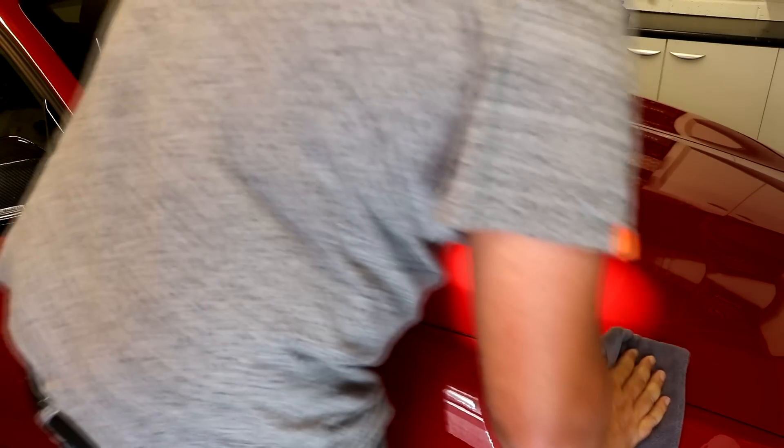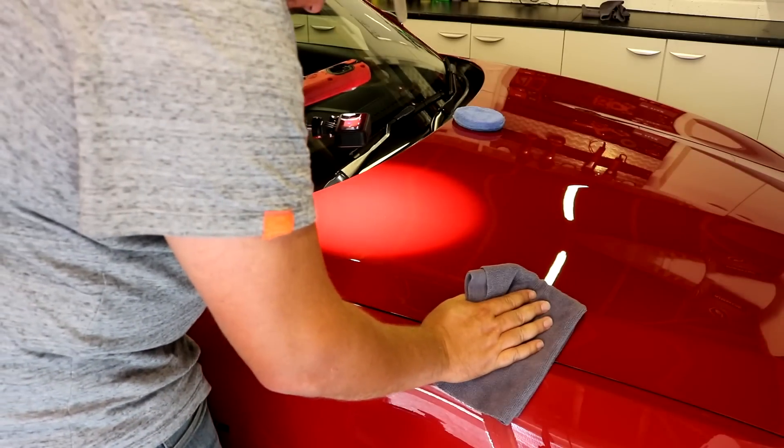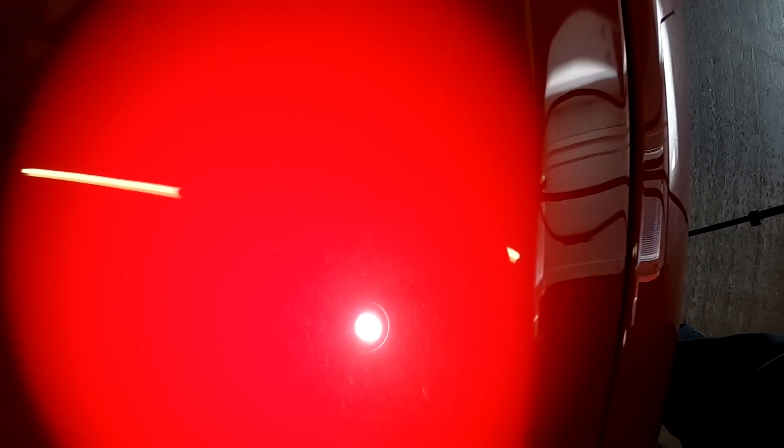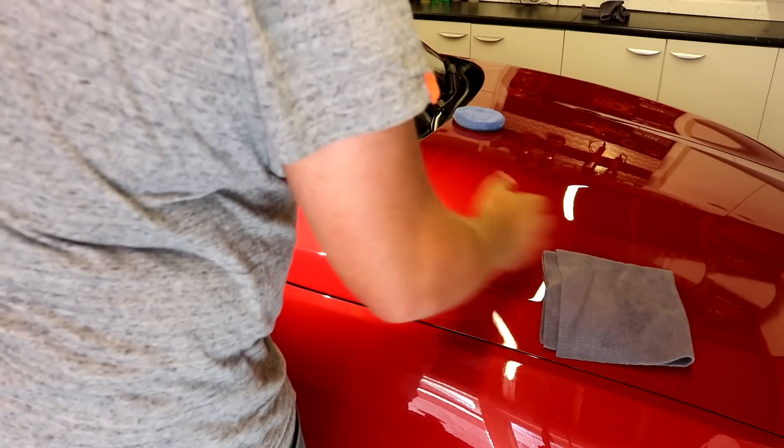You can also use this product on a machine polisher. Simply put four pea-sized dots of it and treat it like a finishing polish — in other words, don't use loads of it. Just work it by machine. We'll talk a little bit about how effective it is later on.